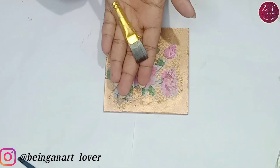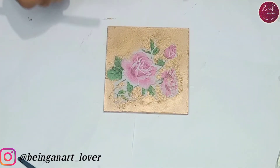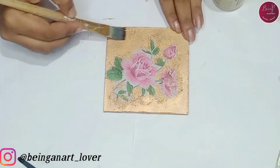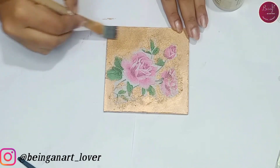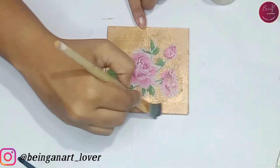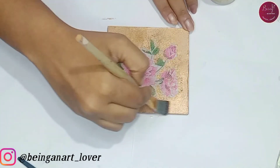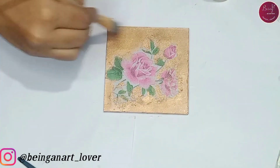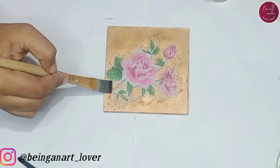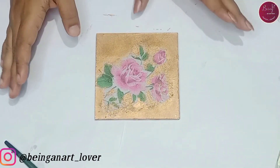I'm going to apply the crackle medium with the help of a flat brush — I'll be applying one-step crackle medium only on the golden part of the coaster, in a thin layer. This is from Itsy Bitsy and is also available on Amazon — I'll be giving the links of the products used in this video so you can purchase them. Done with applying the crackle medium — let it dry.